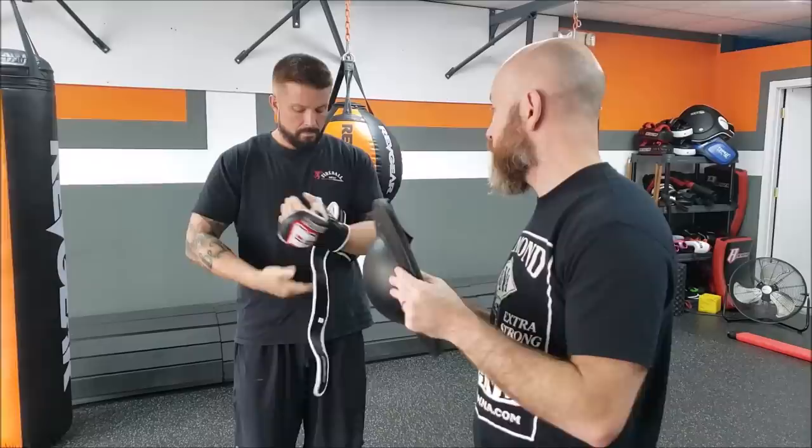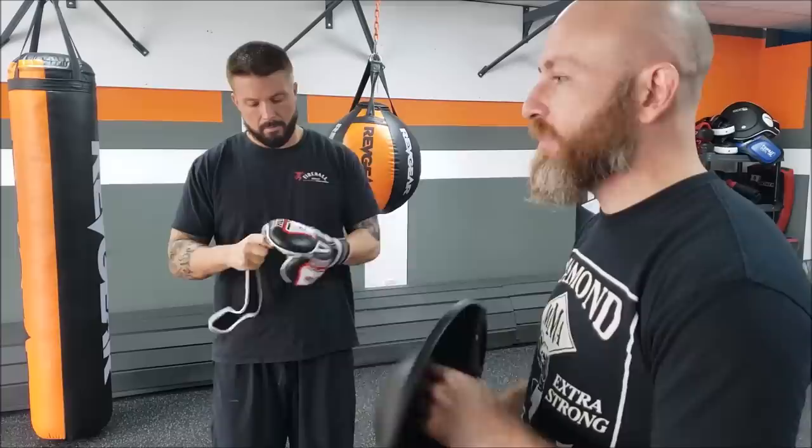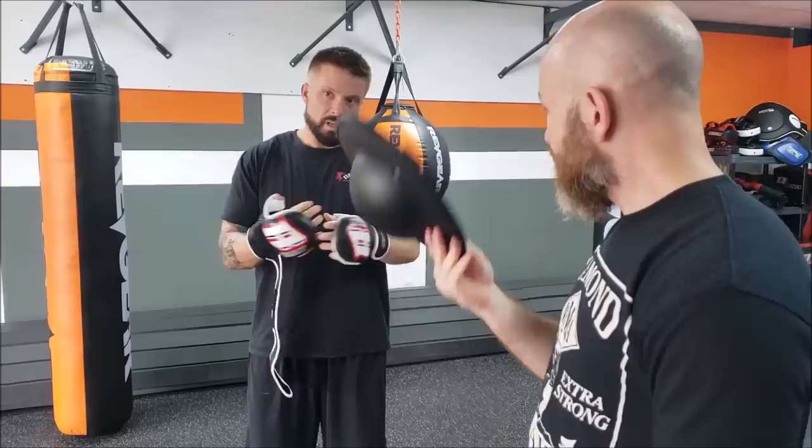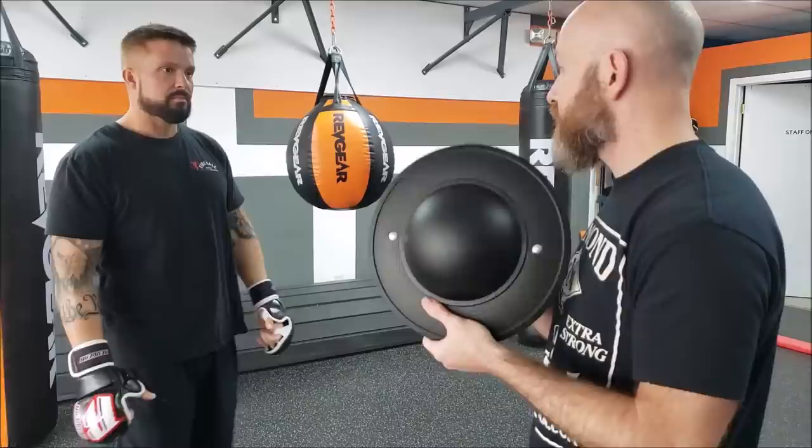I even think for law enforcement this would be a viable option — hook this thing, keep it in your car. And one quick thing about home defense weapons: being able to leave this around if you have kids. Knives, guns, swords, machetes — you can't really leave that stuff around. This you could leave anywhere. They're super cheap, so if it gets stolen, you lose it, or it breaks — and we're probably going to break this one — no big deal.